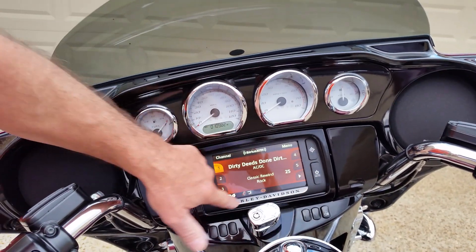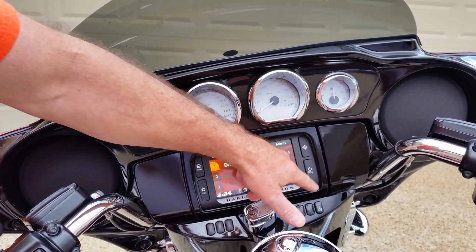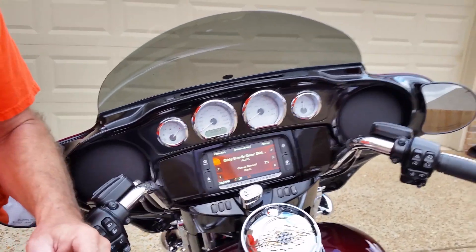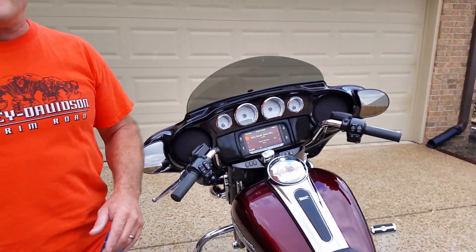They also have the Harley-Davidson little chrome stereo plate bracket. I've got some friends that have it, but I'm not quite sold on that thing yet. At the end of the day, to each his own.